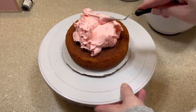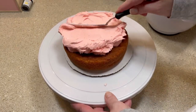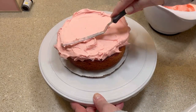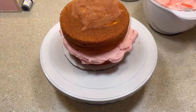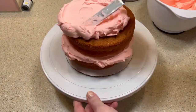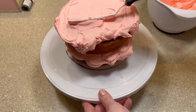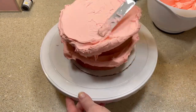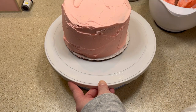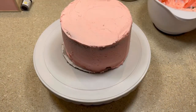Next I frosted the cake. I haven't done this in a while so I'm a little out of practice — it took me a while to get everything smooth. Once I was pretty happy with it, I moved the cake to the refrigerator to chill.